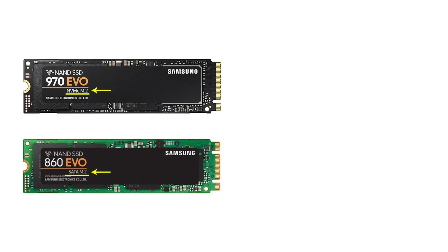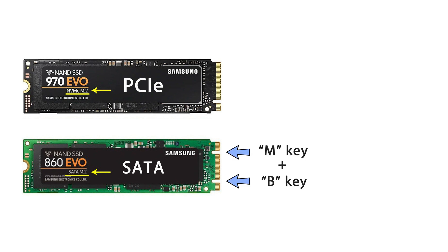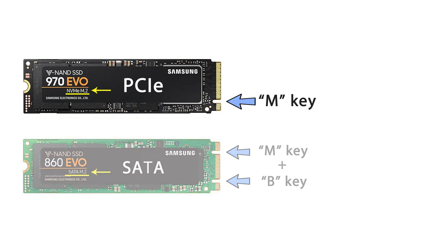There are two types of buses that M.2 SSD works on: a SATA bus or PCI Express bus. There are two types of slots — with M plus B keys, or one with M key only. PlayStation 5 supports only PCI Express M.2 SSD with M key. The M.2 drive with SATA bus will not work on PS5.